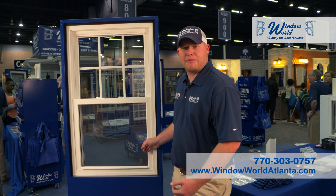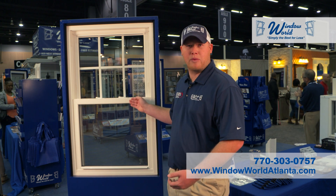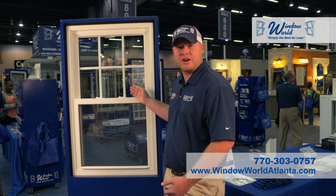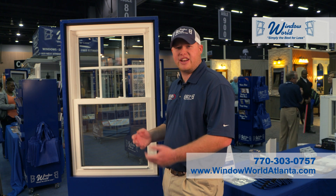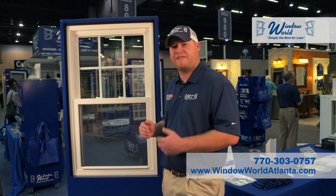With the 4000 series double hung there are a lot of other options you can choose from besides just your standard white window with your standard grid pattern. We can do any kind of custom grid or custom color that you may have in mind. We can build this window to fit your needs.